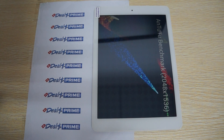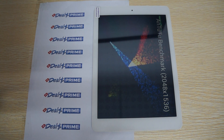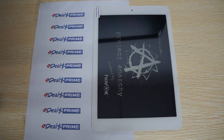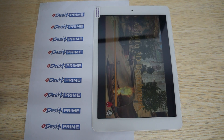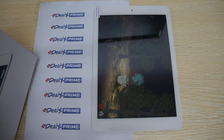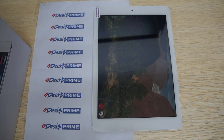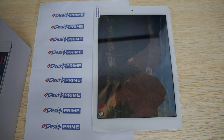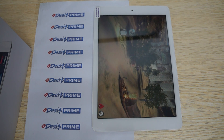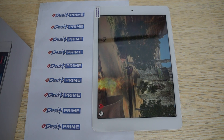This has a 9.7-inch IPS brightness screen with 2048x1536 pixel resolution. It looks like it supports DX11 and it has 2GB CDR3 RAM. On the side of the box: 2MP camera on the front, 5MP camera on the back, and again the x86 architecture — 1.8GHz is what the CPU is rated at.